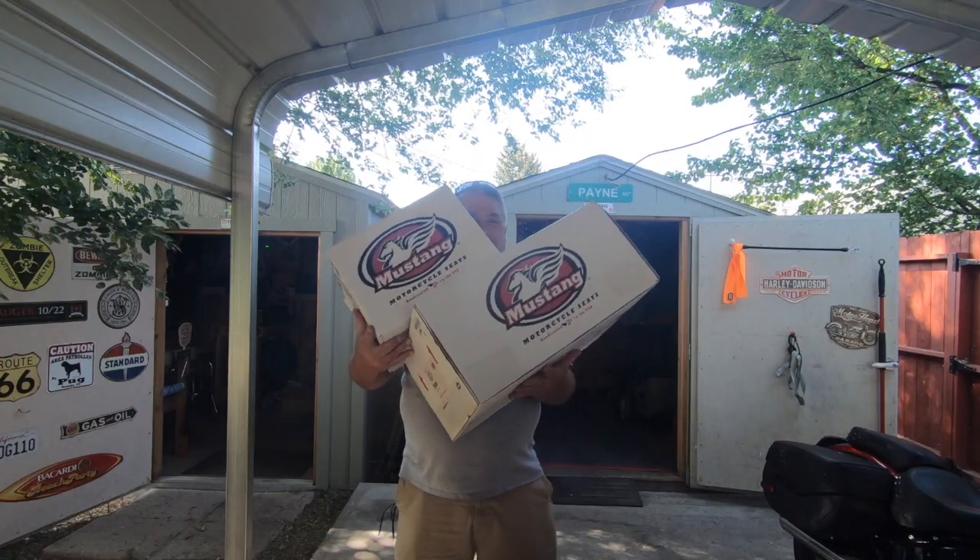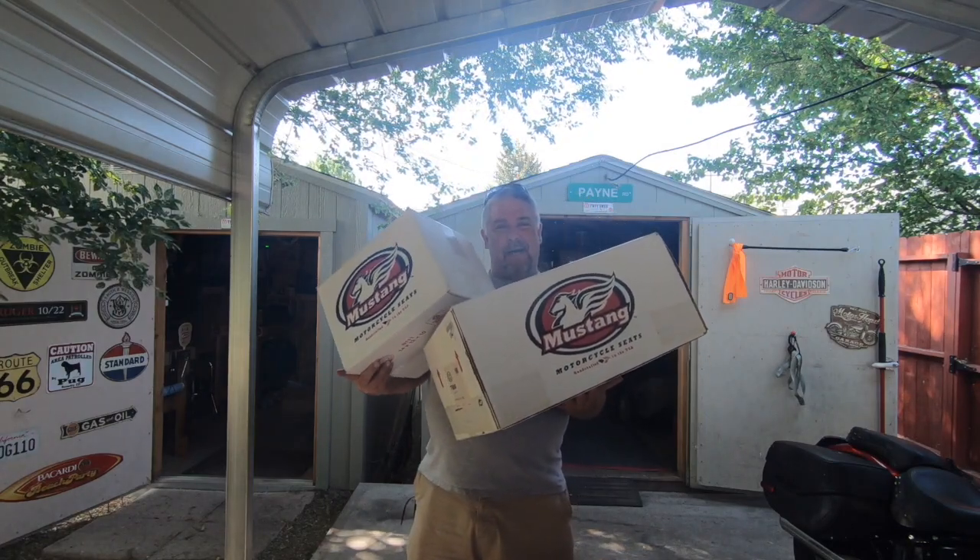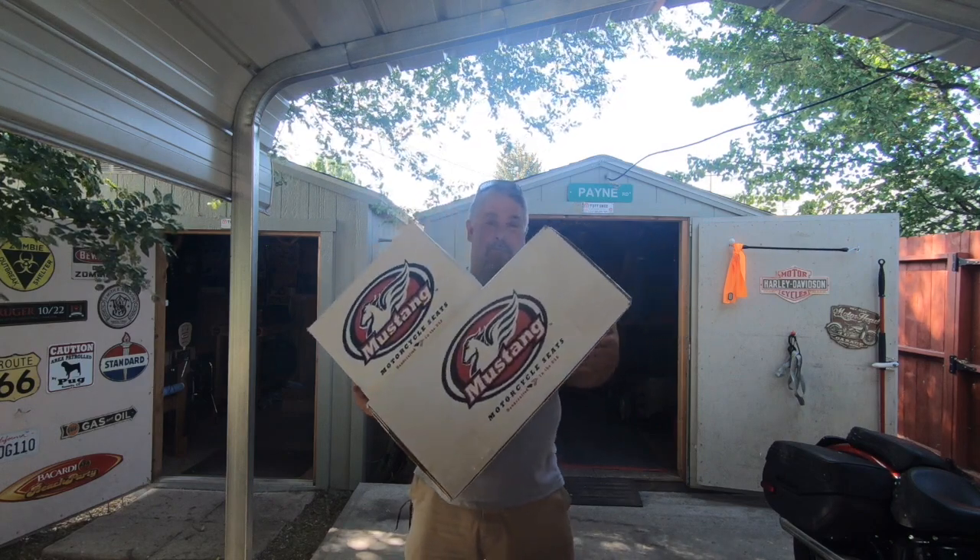Hey everybody, look what I got. Got me a couple of boxes for Mustang today in the mail. So let's unbox them.